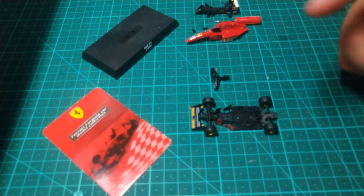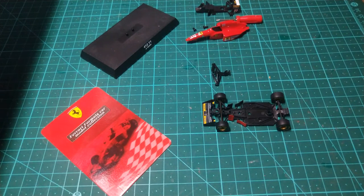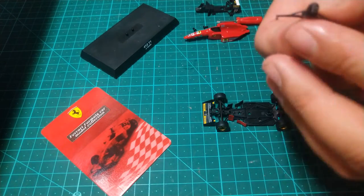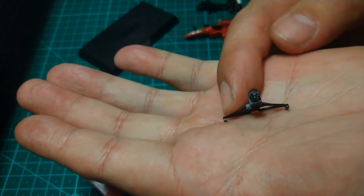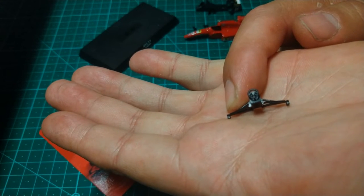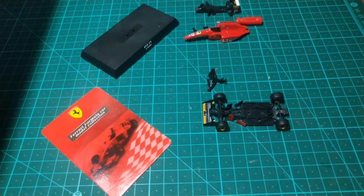We seem to be out of focus here a little bit, but hopefully the camera will rectify it. Back into focus. As you can see — I'll try to get it clear for you — there we've got the steering wheel, which is in the center console. It's a very small tiny piece but it is a nice addition.